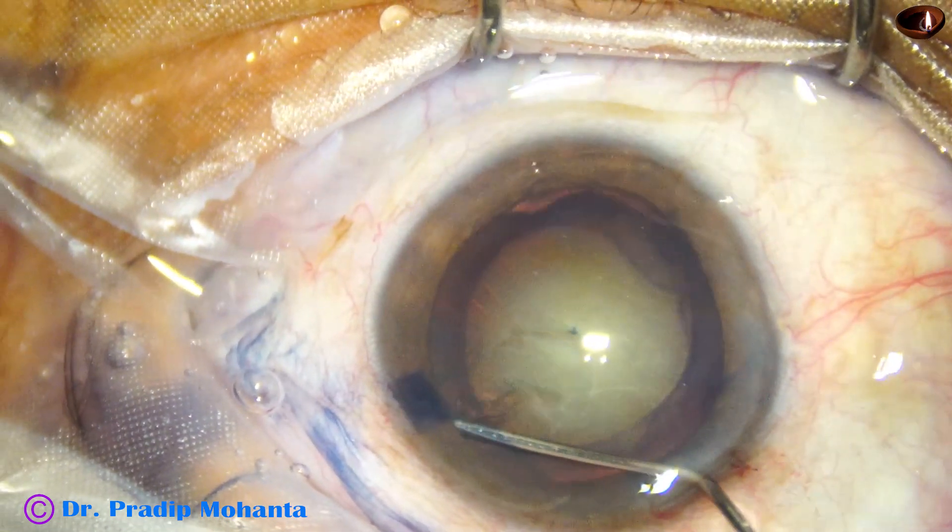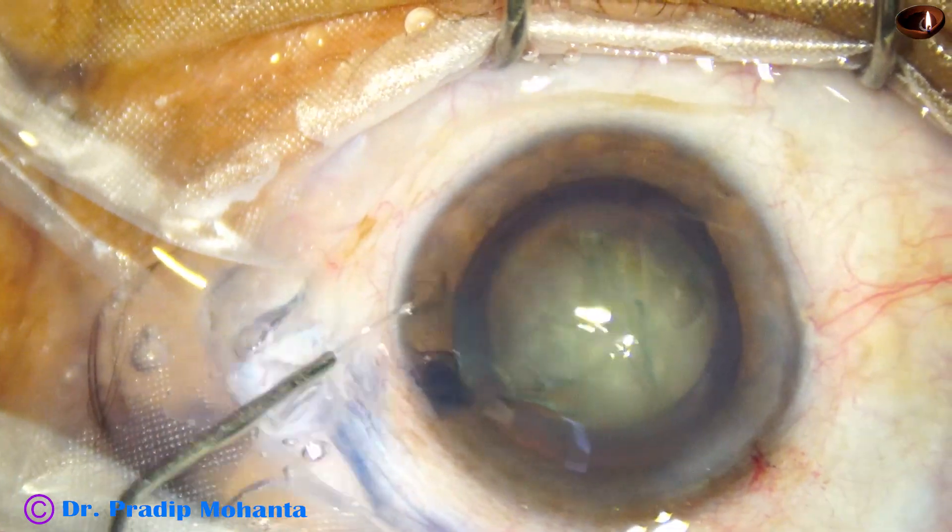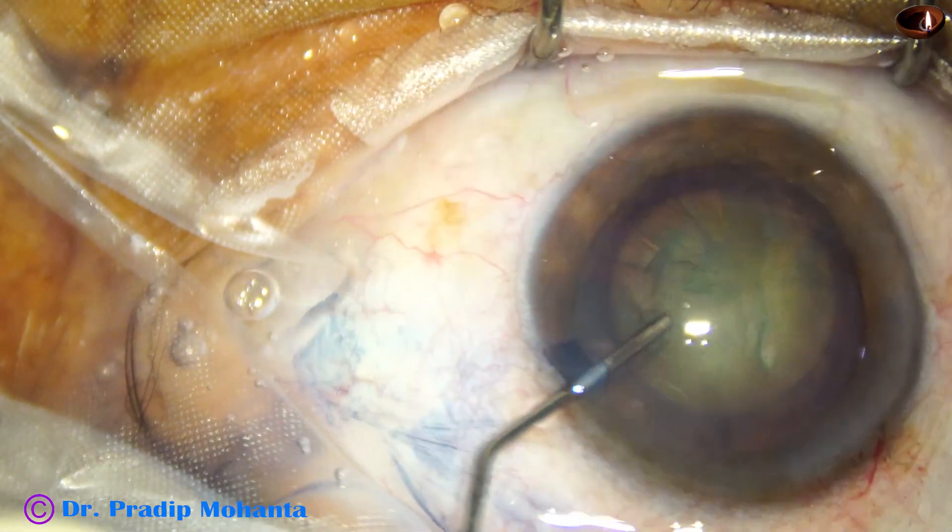Hydrodissection is done with BSS. The nucleus is tapped and then rotated.